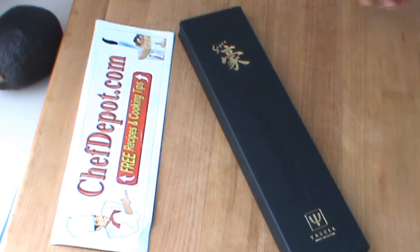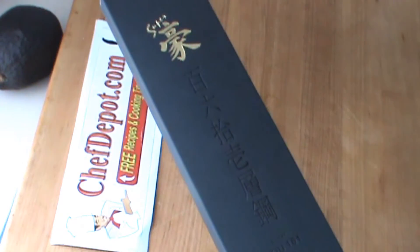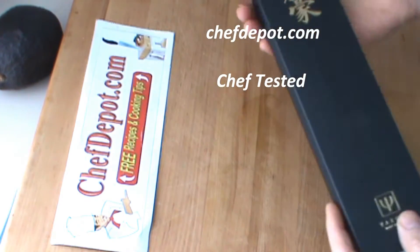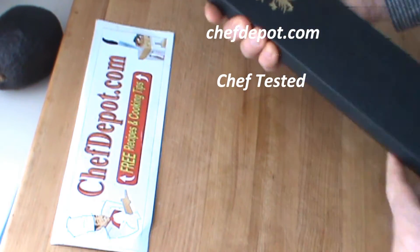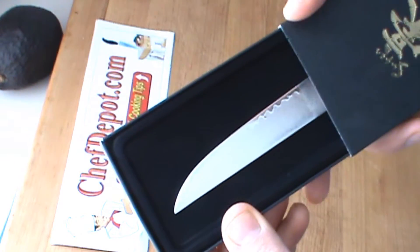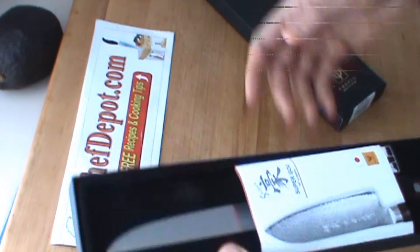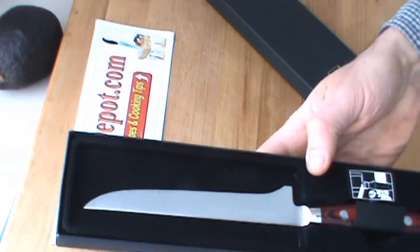Hello! Yet another review — something special came in and I thought I'd share it with you today. This is from Japan. Let's see what's in the box here. Oh, look at that — that is a Yaxel Super Gao!